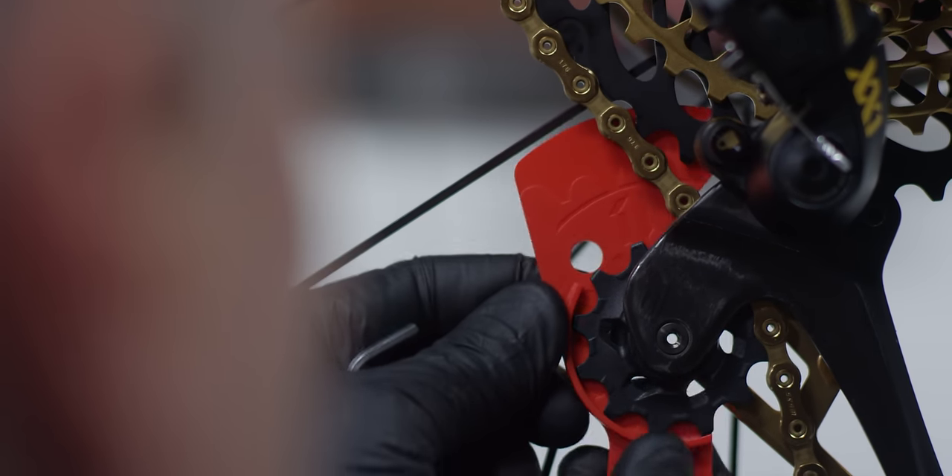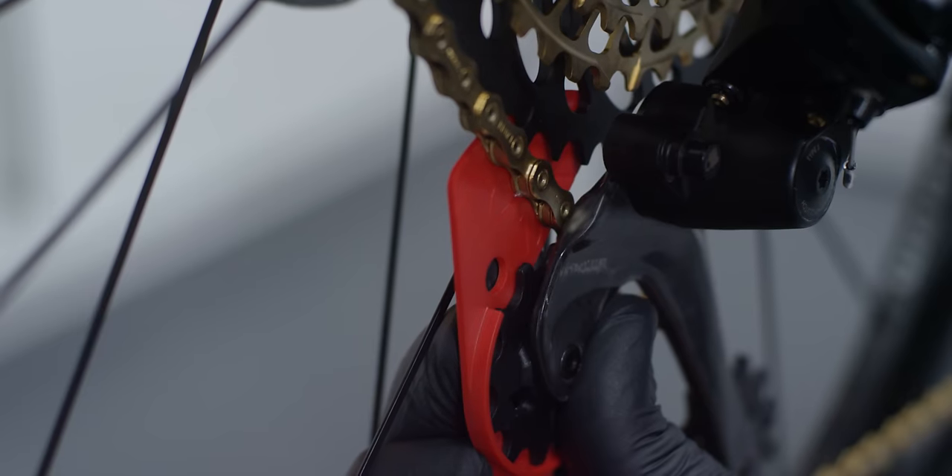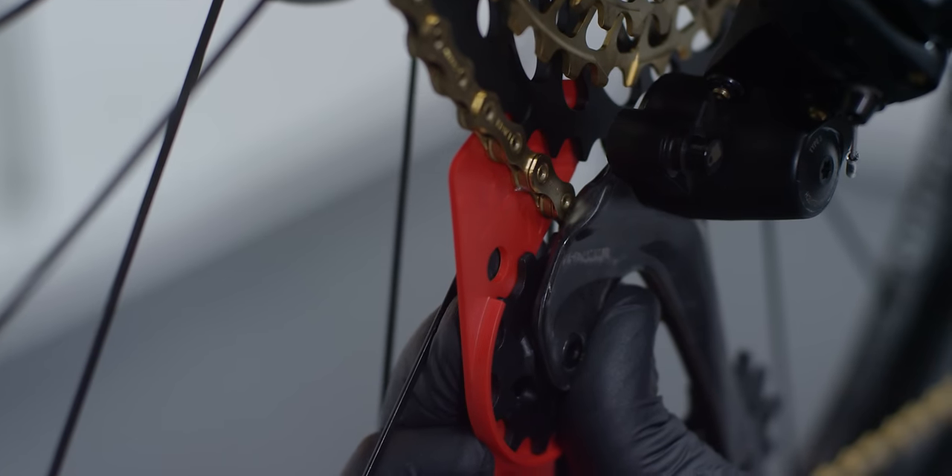Attach the chain gap measurement tool to the derailleur upper pulley. Use a 3mm hex wrench to adjust the B-adjust screw until the tips of the teeth of the largest cog align with the groove of the chain gap tool.